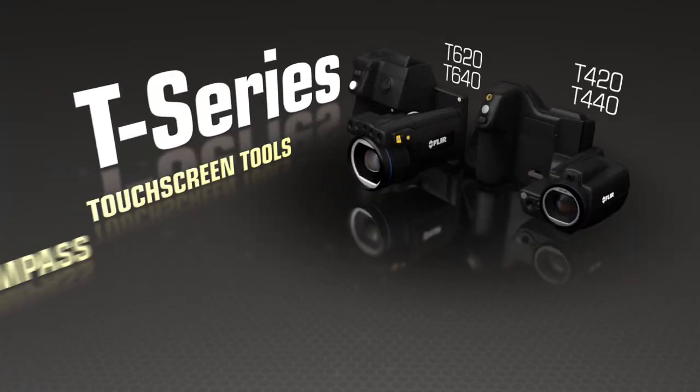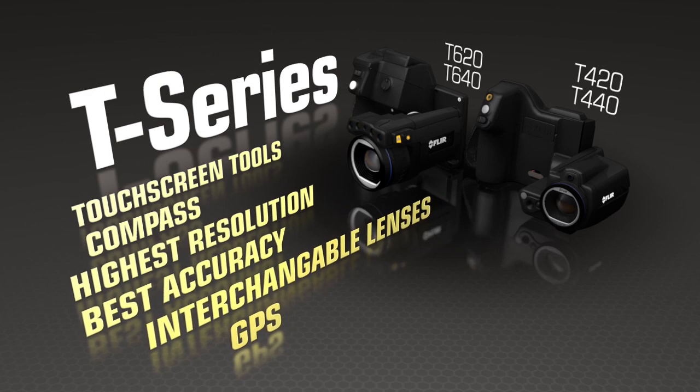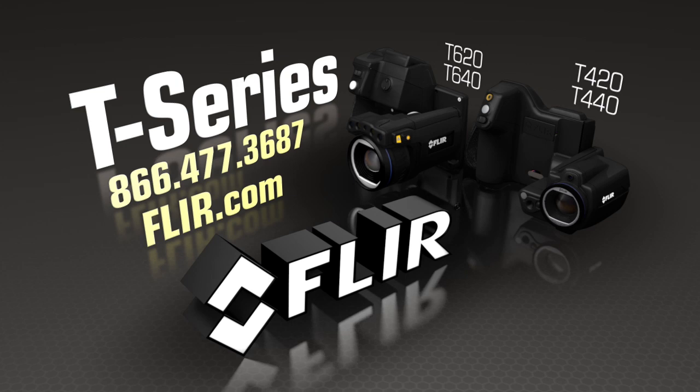Just some of the amazing things that make the new T-Series more flexible than ever, to help you get the hero shots and help save the day. Contact a FLIR representative or nearby authorized dealer now to learn more about the new line of FLIR T-Series cameras.